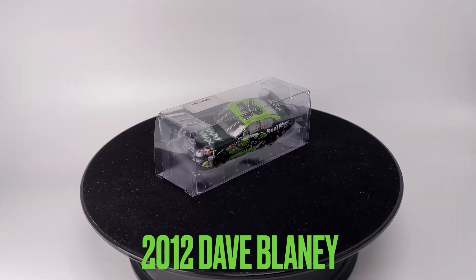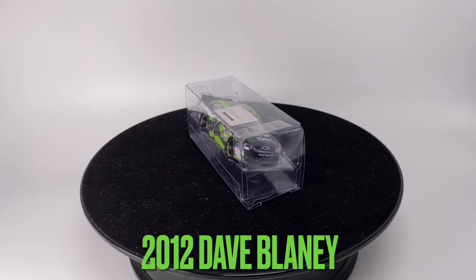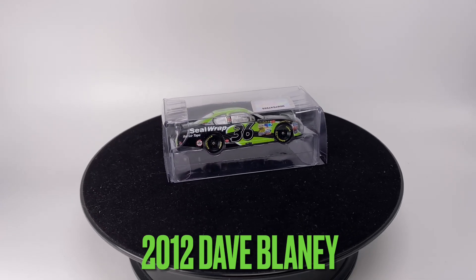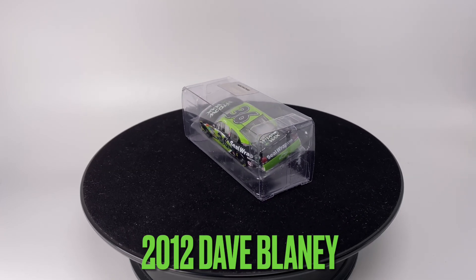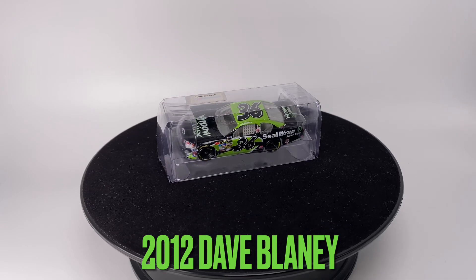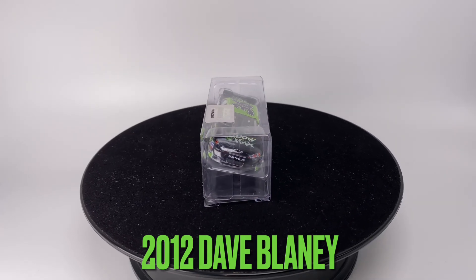Howdy folks, it's Diecast Buffet here again. This paint scheme is very famous from NASCAR Inside Line — it's 2012's Dave Blaney Seal Wrap Widow Wax. Yeah, that's how you pronounce it. One of the most random paint schemes out there, but it's iconic from that game, and I made a diecast of it. So without further ado, let's go ahead and get it out of the box.